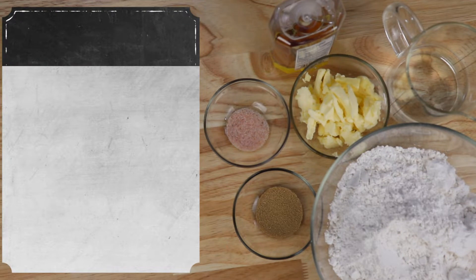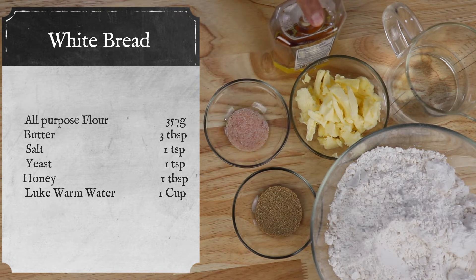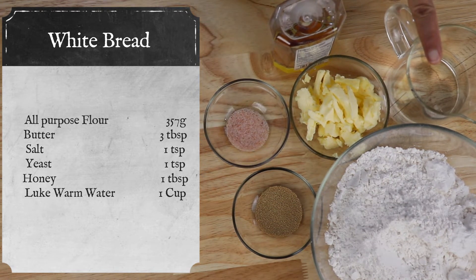Here are the ingredients: 357 grams of flour, three tablespoons of unsalted butter, one teaspoon of salt, one teaspoon of yeast, one tablespoon of honey, and one cup of lukewarm water.